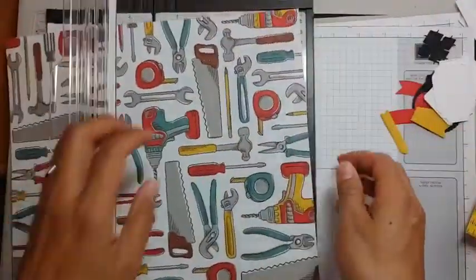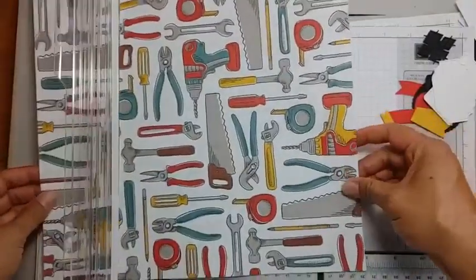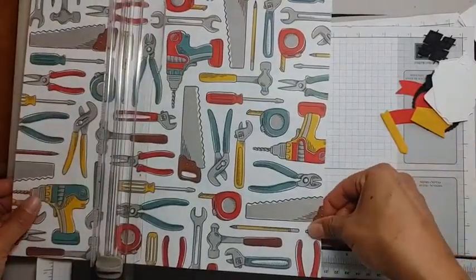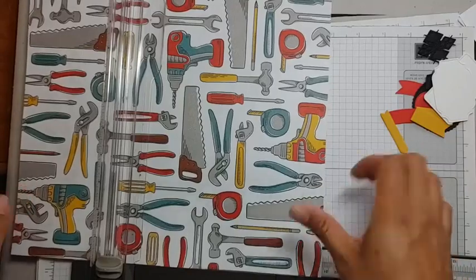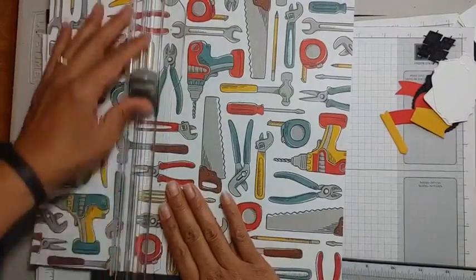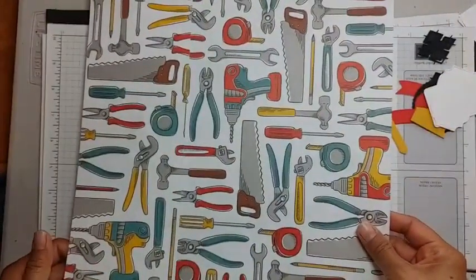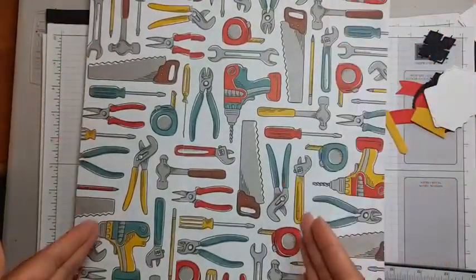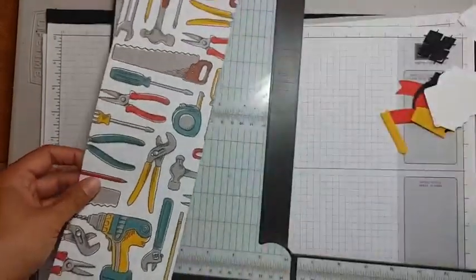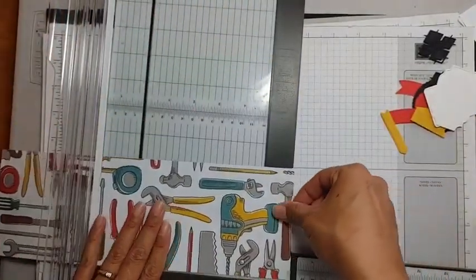'Love it chop it' is a term coined by one of my stamping celebrities — I got to meet her in Orlando a few years ago, actually about five years ago. She says if you love your paper, chop it up and use it, because it does nothing for you sitting on your shelf. From one 12x12 sheet you can get six card fronts, so if you have 12 pieces of paper in a pack you get 72 pieces. I chopped it at four inches.